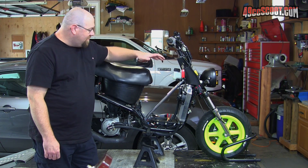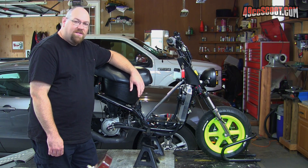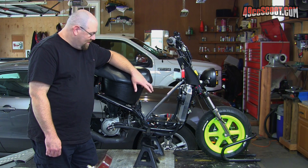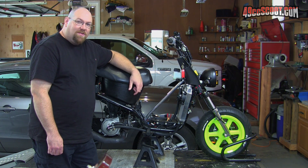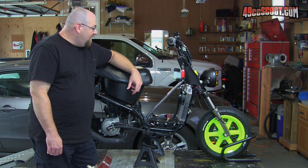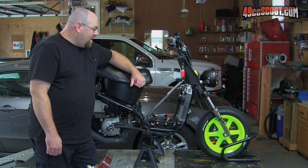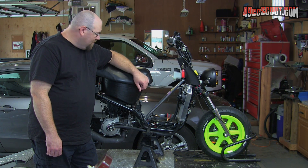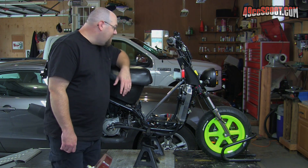T2 is sitting on the scooter workbench again, which seems to be where it spends the majority of its life being worked on. I would prefer that I just ride the thing around, but ever since I've gone with the 100cc liquid cooled setup, I'm just constantly either blowing a head gasket or some sort of seal between the cylinder and head. At some point I will do a video about the sealing issues.